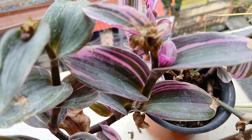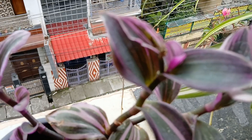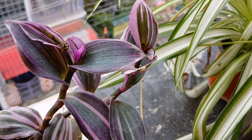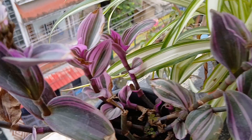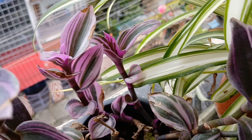And this is my wandering Dew, one of my favorites. The tiny white flowers that it had produced have dried up and this is how it looks right now. And if you want to propagate or take cuttings, this is the best time to do it.